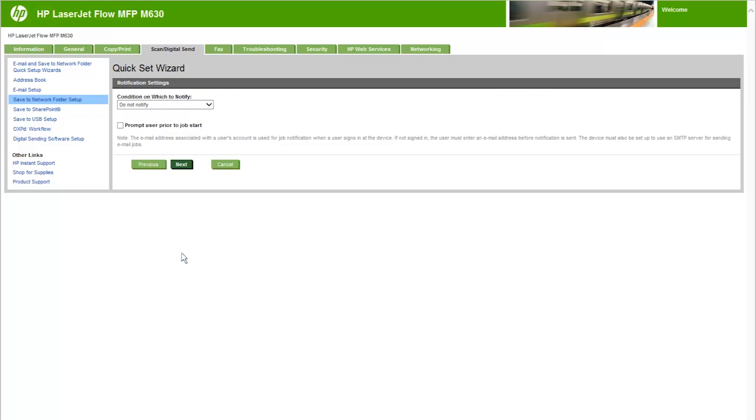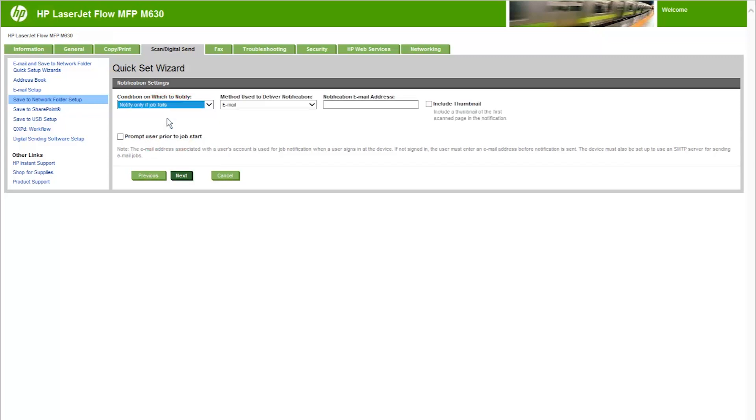Follow these steps to configure the notification settings. Open the Condition on which to notify drop-down menu and select one of the following options: Do not notify; Notify when job completes; or Notify only if job fails. Open the Method Used to Deliver Notification drop-down menu and select a method of delivery. If the method is Email, type the email address in the Notification Email Address field. To include a thumbnail of the first scanned image in the notification, select the Include Thumbnail checkbox. To prompt the user to review their notification settings, select the Prompt User Prior to Job Start checkbox, then click Next.